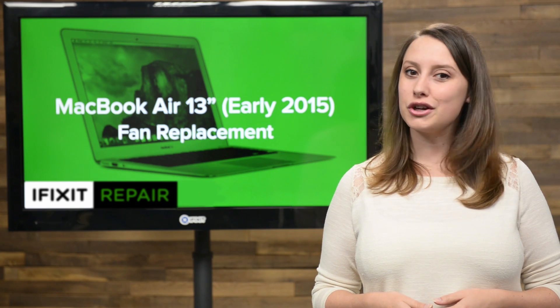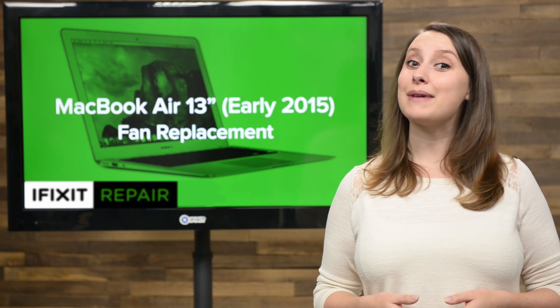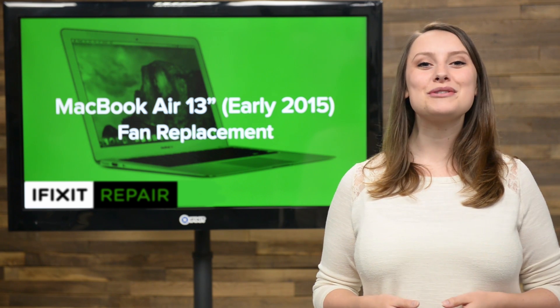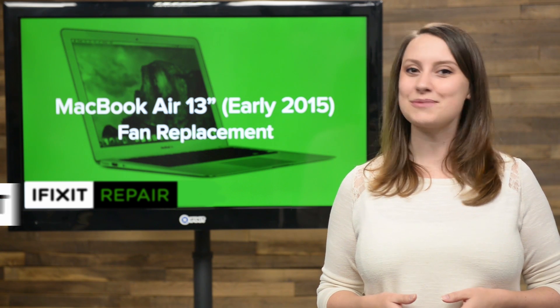Fans are so important to keeping your computer in good working order. Sometimes it needs good cleaning, other times it might need a total replacement. If it's about that time for you, you've come to the right place, because today I'm going to show you how to remove the fan in your 13 inch MacBook Air.